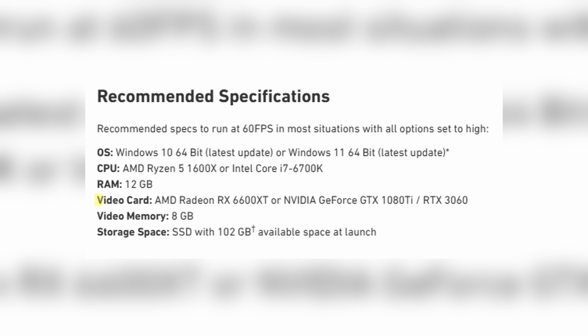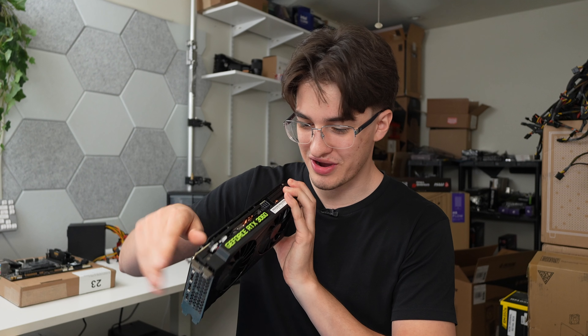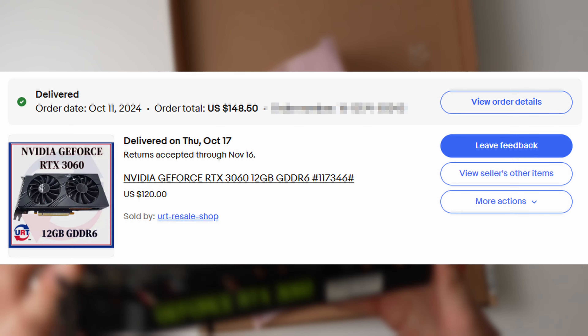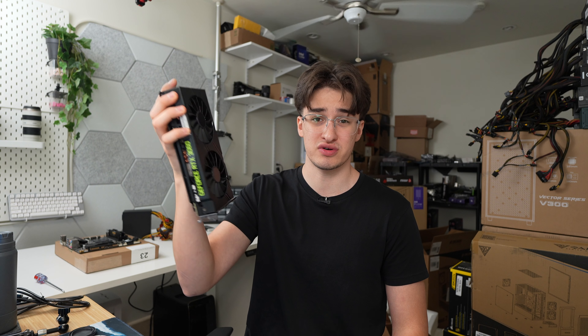For the graphics card, they either recommend an AMD RX 6600 XT, an NVIDIA GTX 1080 Ti, or the RTX 3060 — and that's what I'm going with. It's from a pre-built or something. It has a really ugly green logo, but it's an RTX 3060 and I paid right around $150 on eBay. If you don't want to use this graphics card, you can probably get away with the RX 5700 XT at around $130, which gets similar performance to the RTX 3060 that sells for around $200.